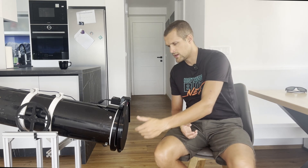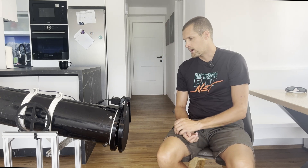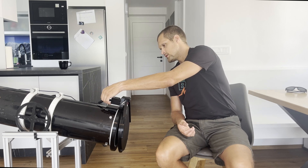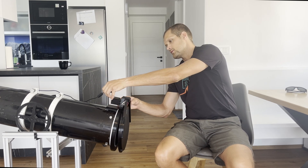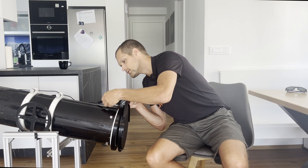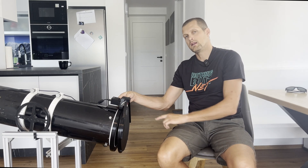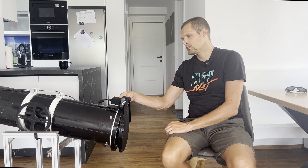I intentionally set up this flap so it doesn't reach the end position on closing — as you can see there is a gap, so calibration is required. To begin, simply unplug the power, long press the manual button, keep holding it, then connect the power again while still holding. The LED starts flashing — once this happens, you can release the button.